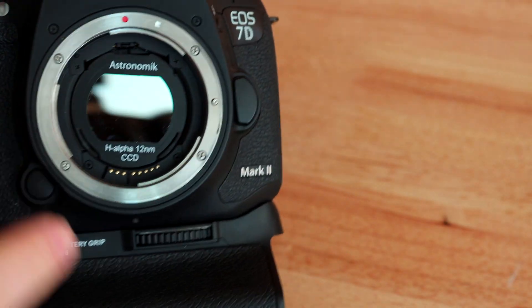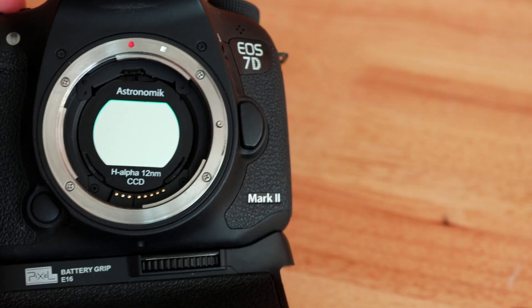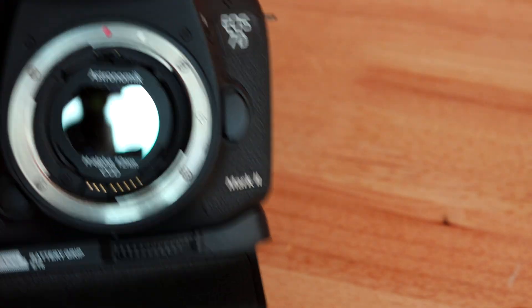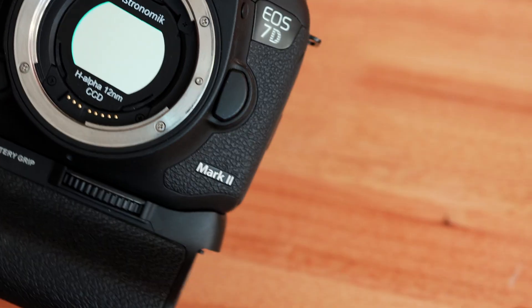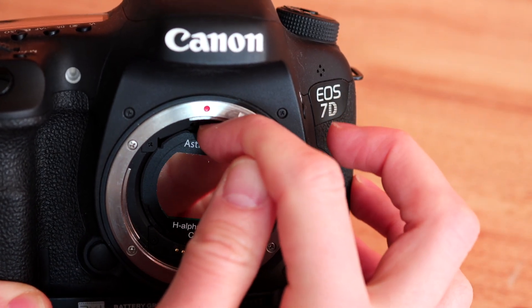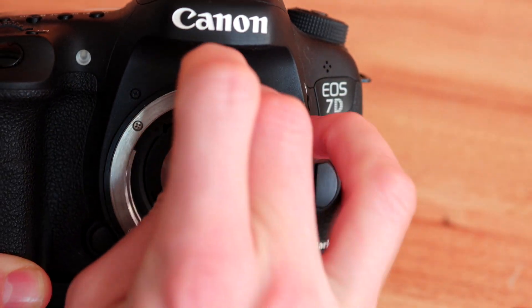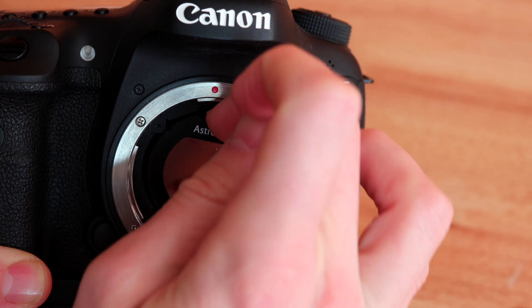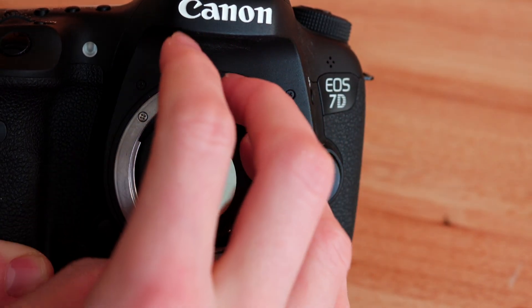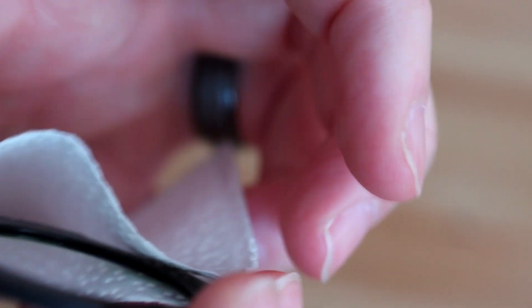Now to remove the filter, you're going to have to use the little dip on the top. Preferably use a tool like a small screwdriver. But if you don't have a tool, you can try using your nail and carefully go in there without touching the filter itself. And now make sure you put this back in a sleeve.